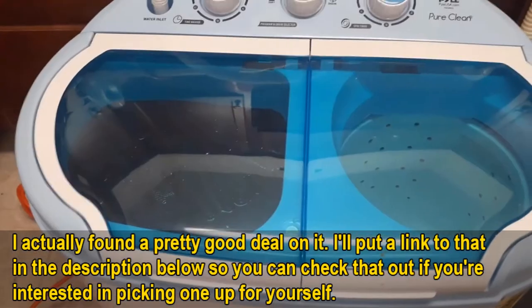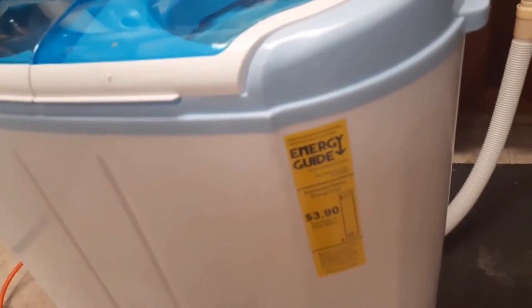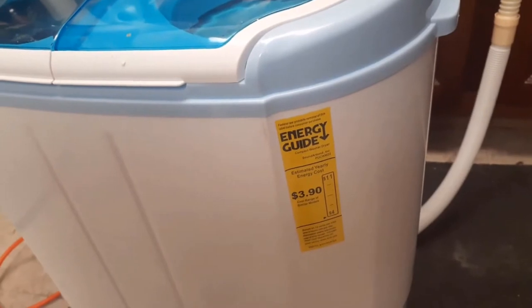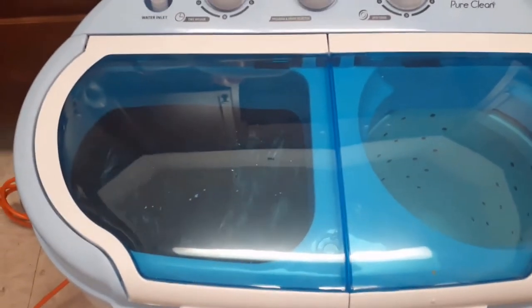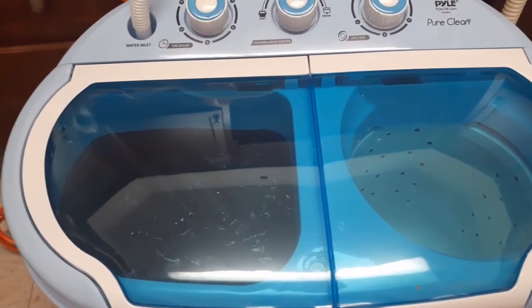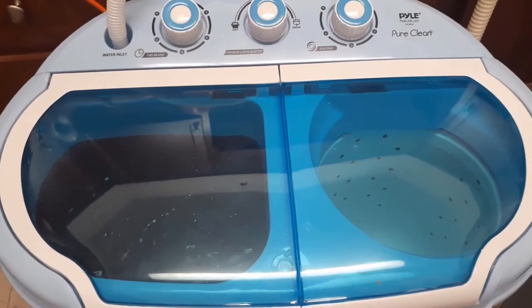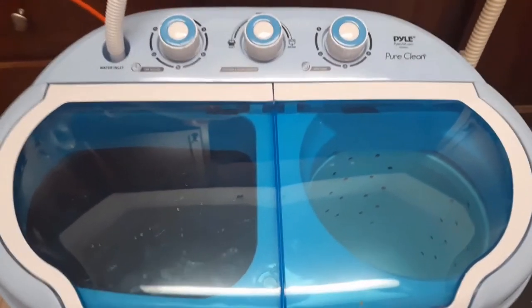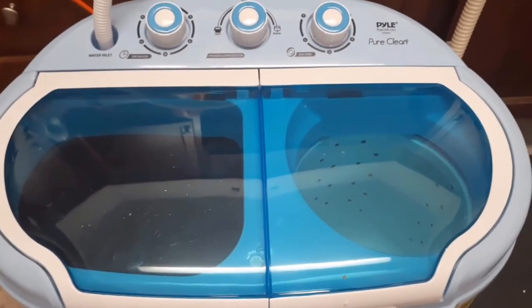You can see the energy guide showing how much it uses. I have a pair of my son's jeans, his top, an undershirt, a pair of his socks and underwear, and one of his little apron things for his job.